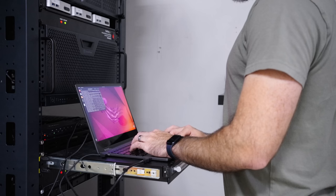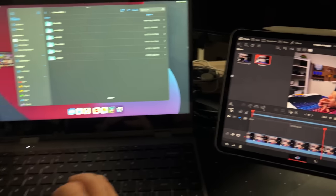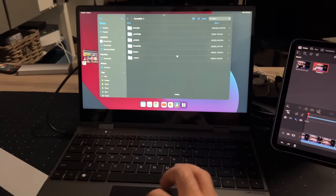I got this for three other reasons: a portable KVM for working on my servers, debugging and setting up new devices, and one that I only considered when I got it in — an interface to use my iPad as a full workstation.